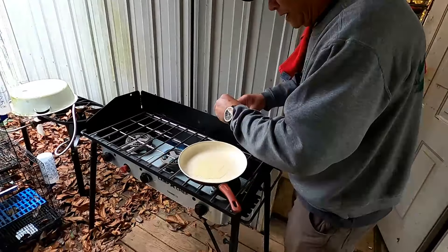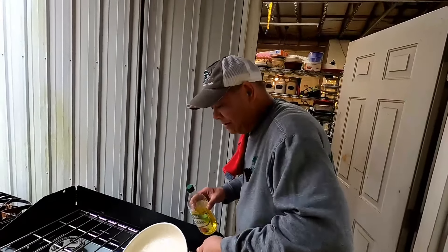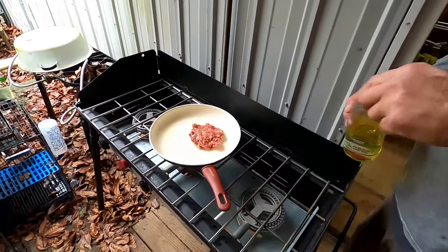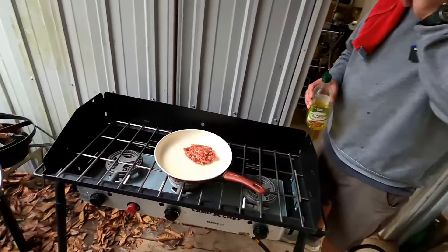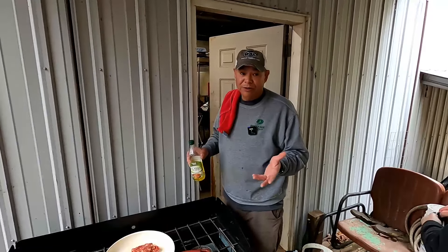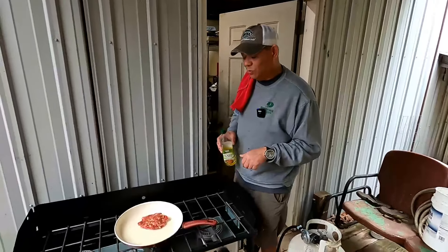Next what we're doing is we're going to fry up a patty just to test the flavor profile, just to make sure the seasonings are right. That is one hell of a patty — enough for us all to snack on. So we're going to fry this up and turn the camera back on. I'm pretty sure the flavor profile is going to be right.